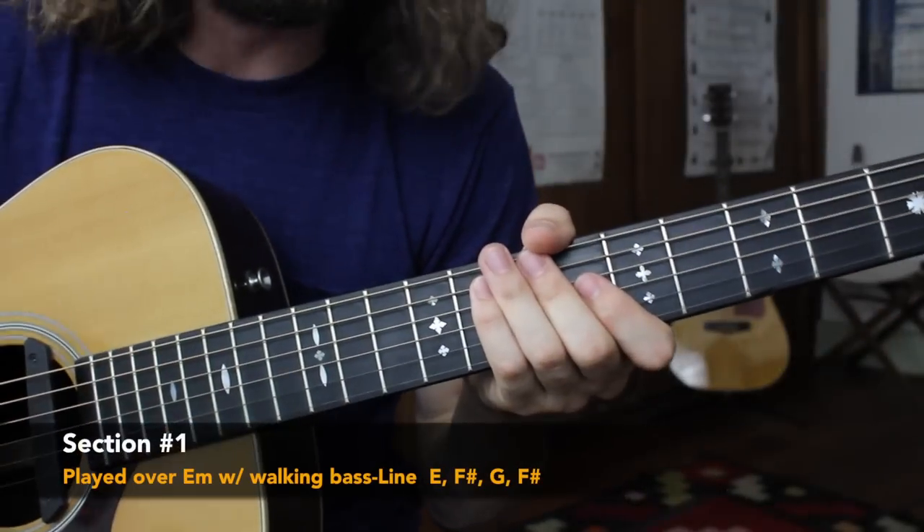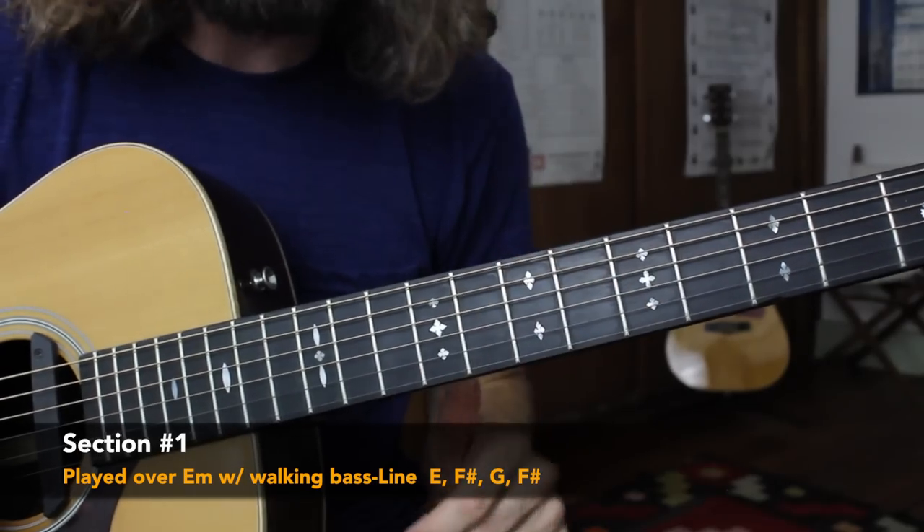We have a close look at the neck. We're going to start off breaking down that first part of the intro guitar solo. It's going to sound like this.